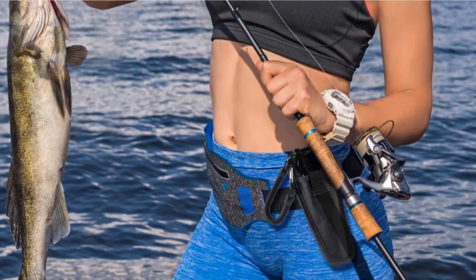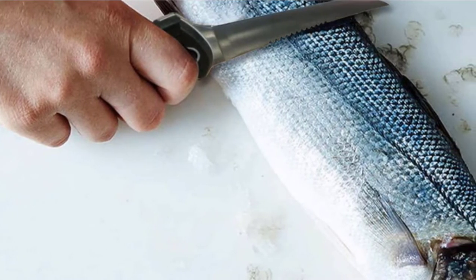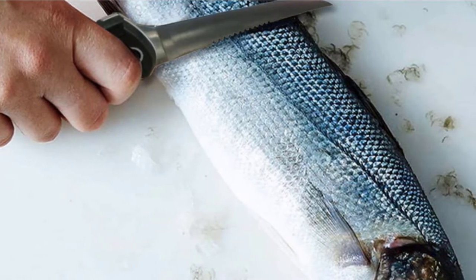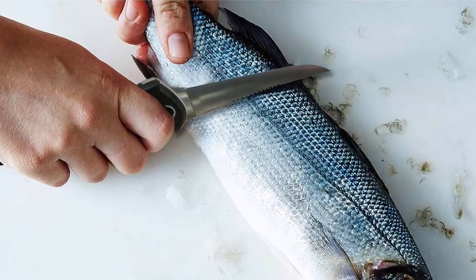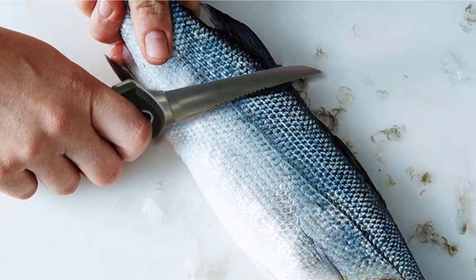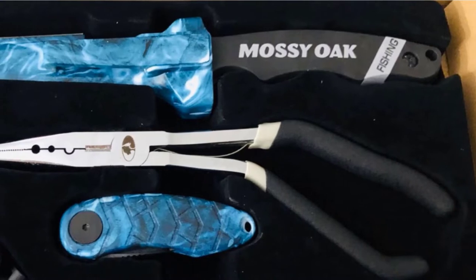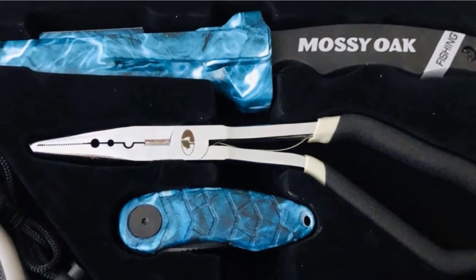The knife boasts a super thin, extremely flexible blade for super efficient filleting. It also has a serrated edge on its backside to ensure effortless meat removal without any losses. It comes with an ergonomic handle grip with grooves for a slip-resistant grip that gives total knife control and keeps your fingers protected. A lanyard hole on the knife handle offers an alternative carrying method.